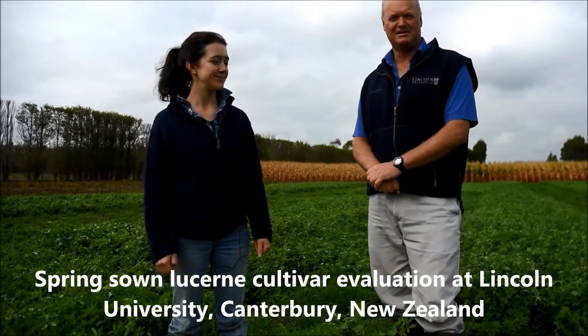Hi, I'm Derek Moote, Professor of Plant Science at Lincoln University and it's the 18th of April. We've had a little bit of a shower overnight, so the lucerne that we're looking at is slightly wet. It's a stand that we looked at about six weeks ago when it was coming up to flowering and ready to be harvested. The person working on this project is Grace. I'm Grace Clouston, doing my honours project on this for a BAGSI.